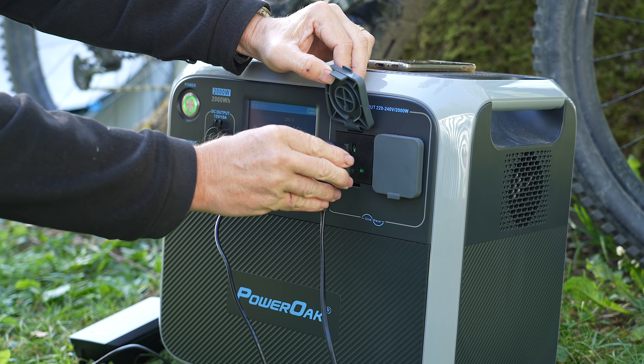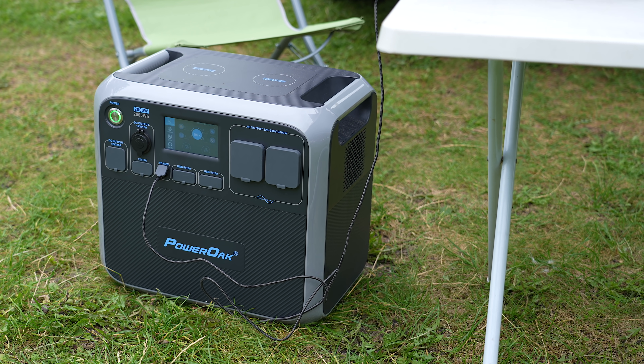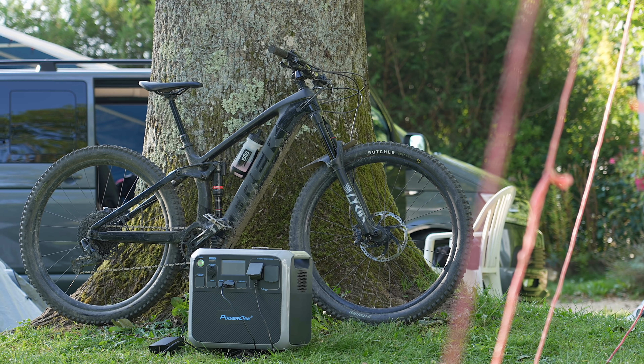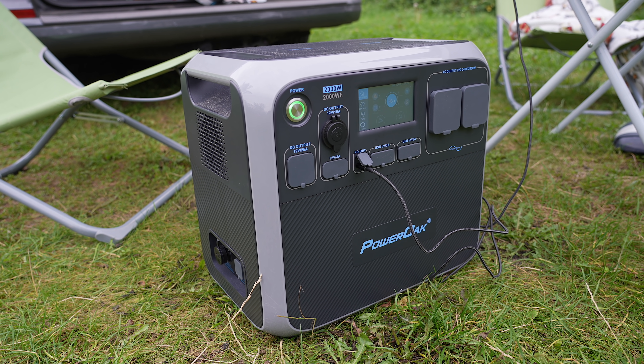This is a two kilowatt portable power station — like those little power bricks that you use for your phone, but essentially a massive version of one of those. I've been using it for about five or six weeks now, using it a lot, and I wanted to share my thoughts on what this is good for and a couple of downsides I've found.